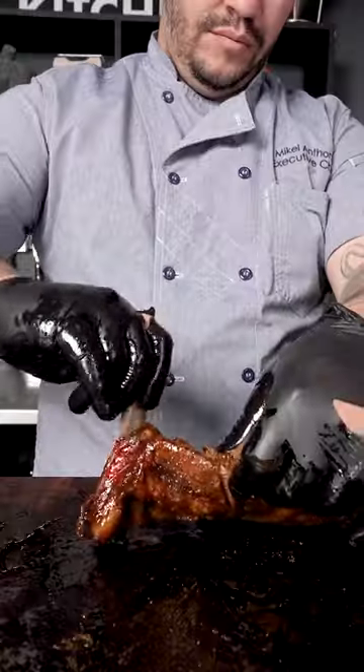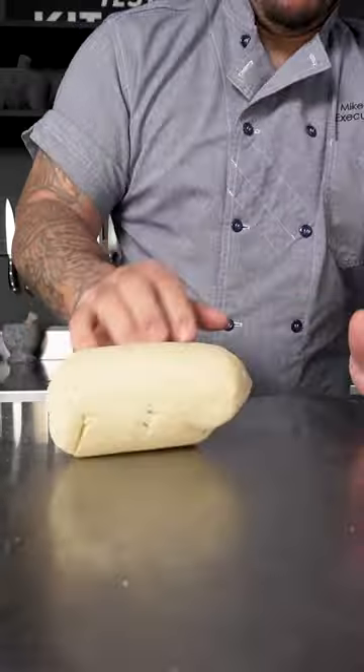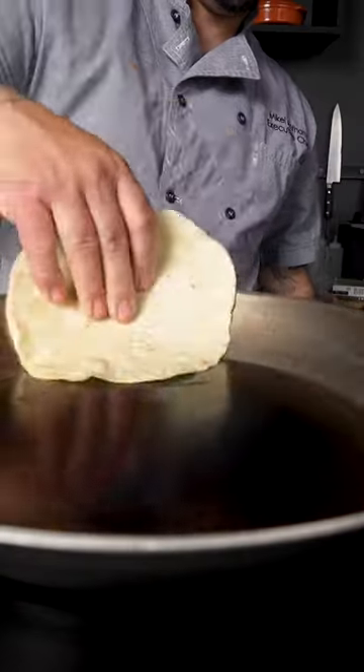Wrap and smoke another 45 minutes, then rest an hour. I'll serve it with messamen, hummus, and couscous.